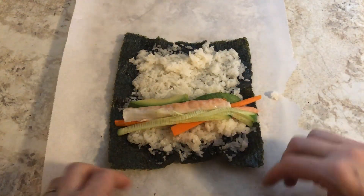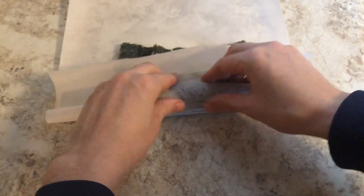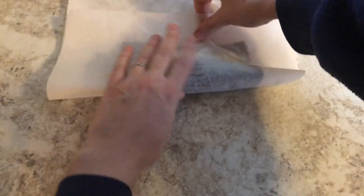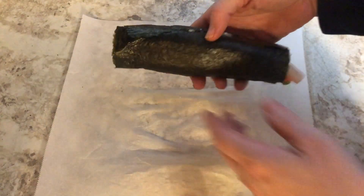Now we're going to try and roll it. You want to press down and then keep rolling, keep pressing down, keep rolling. Let's see what it turned out like. Wow. And here we are.